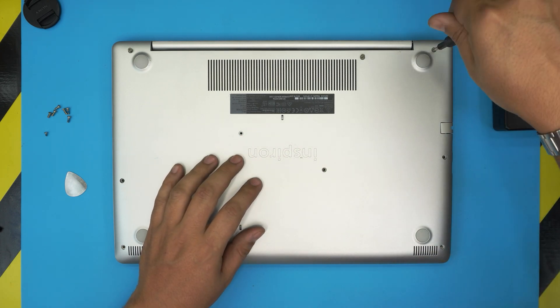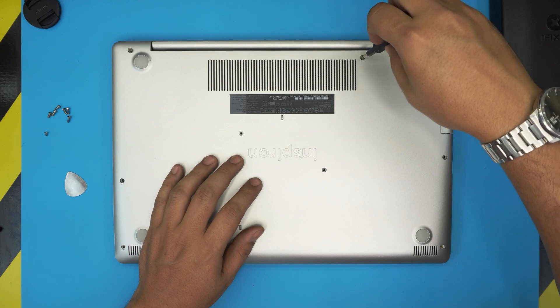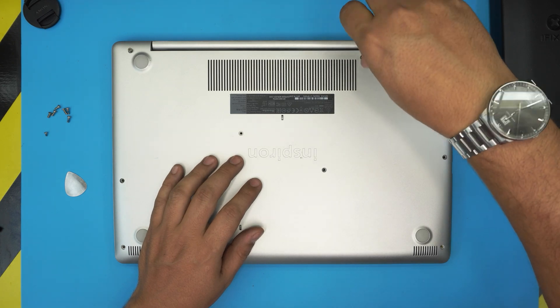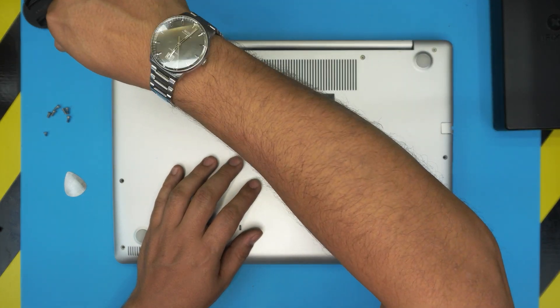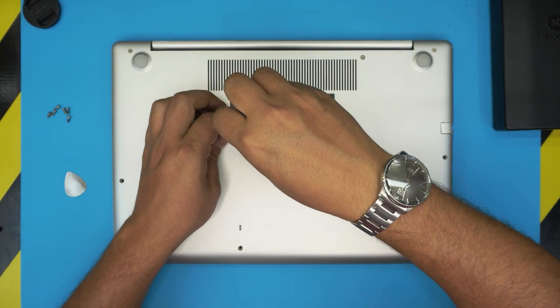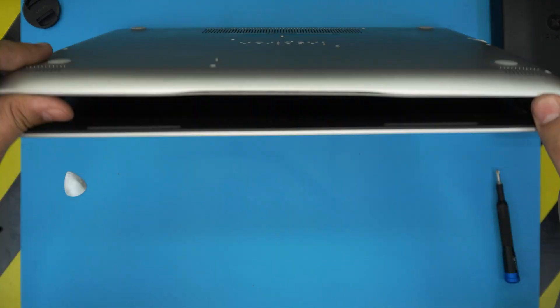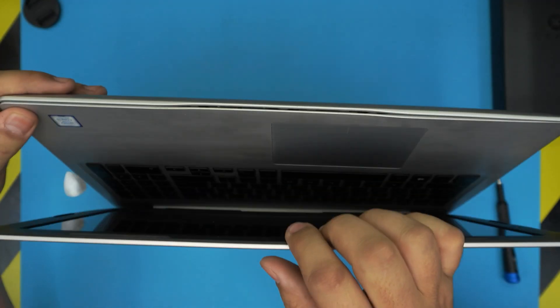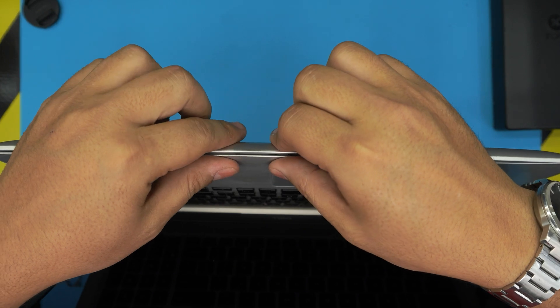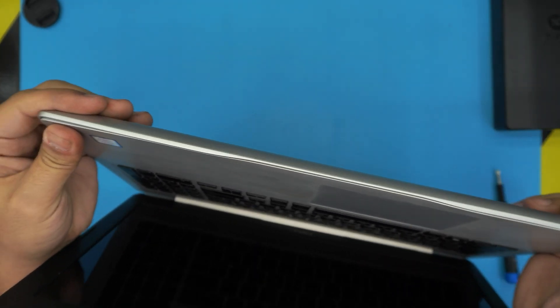Go ahead and put the screws back in — the ones that are sticking out go in the corners and will pull the case toward itself. Remember the short screws go in the middle. If you see any gap openings, grab it and pinch them together and you'll hear a big click in the corner.